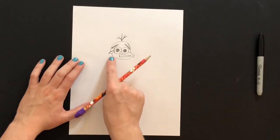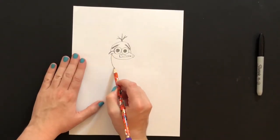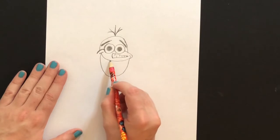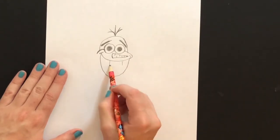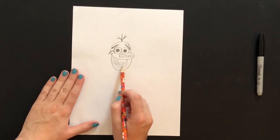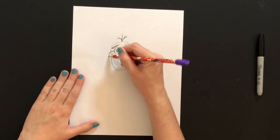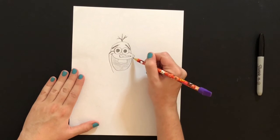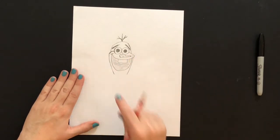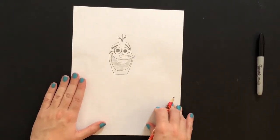Now we're going to work on his big, enormous smile, because he is just such a happy snowman. We're going to draw a big U coming around — I started from the left side and worked over to the right. He's got a big old tooth in his mouth, so we're going to draw two lines and connect it with a horizontal line. I'm going to lightly shade inside his mouth so I know to color that in darker. Now I'm going to finish off the rest of his face by drawing a line from the left side going over to the right — a line that slightly comes in to create his long face — and then connect those together with another slightly curved line.